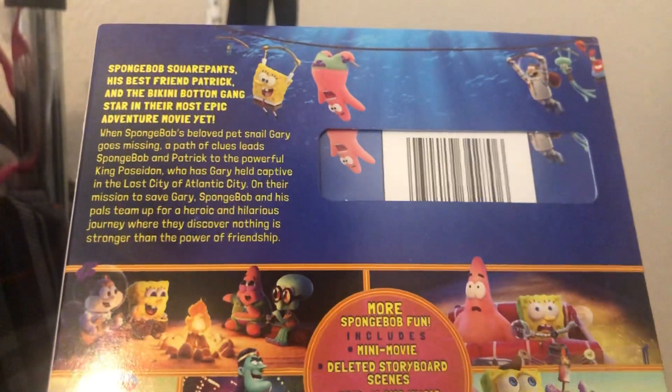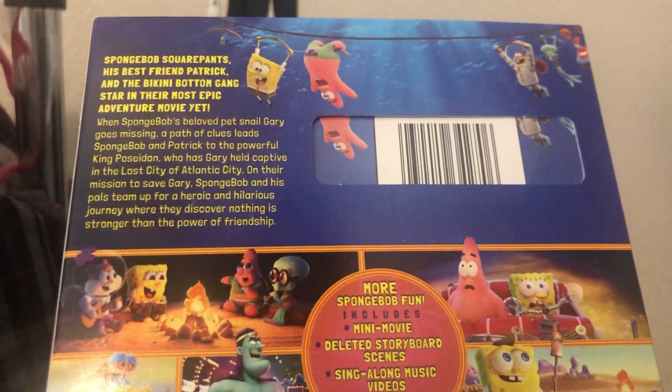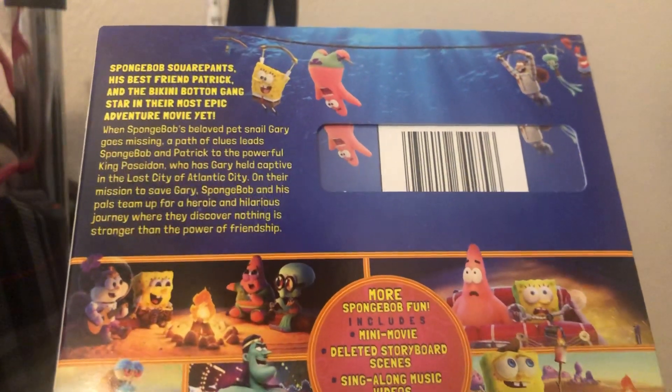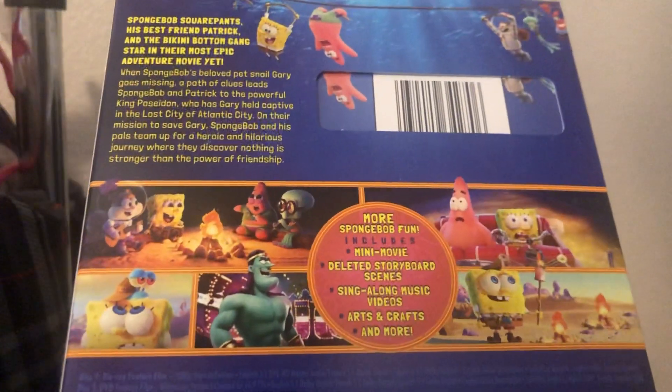SpongeBob and his best friend Patrick in Bikini Bottom starred in their most epic adventure movie yet. I'm not going to read them all, but if you pause it, you can read it.